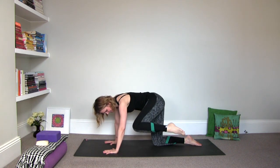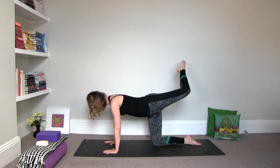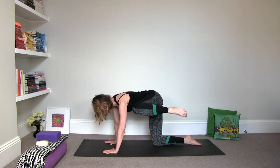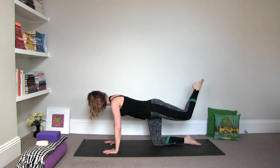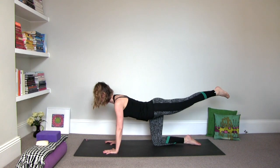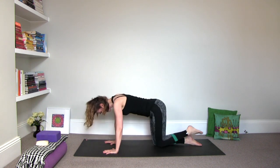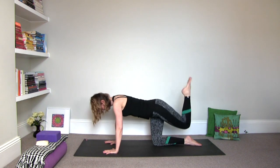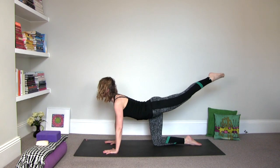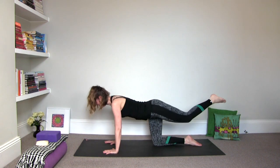And then in the other direction, circle it around. Let's try to look down and just let the leg do the work so you can feel it — we don't have to see it, we can feel it. Then extend the leg out. Hold it. Exhale, draw the nose and the knee together. Inhale, extend. Exhale. Inhale, extend. Exhale. Inhale, extend.